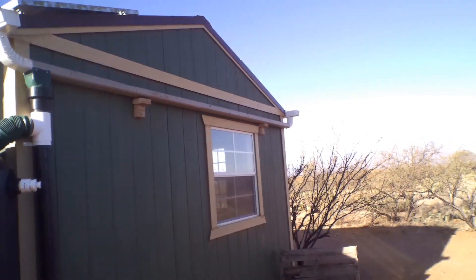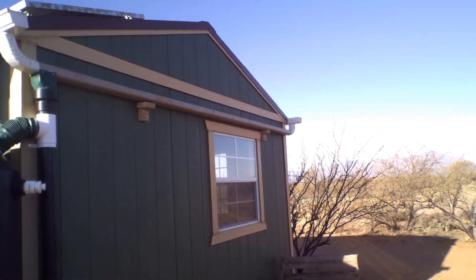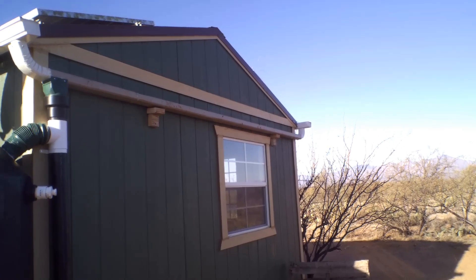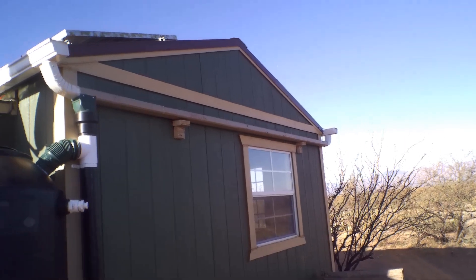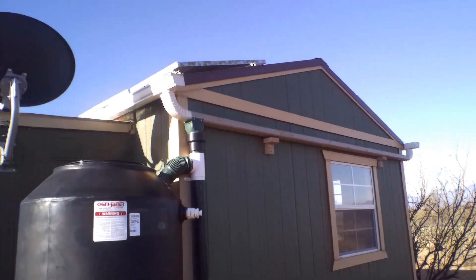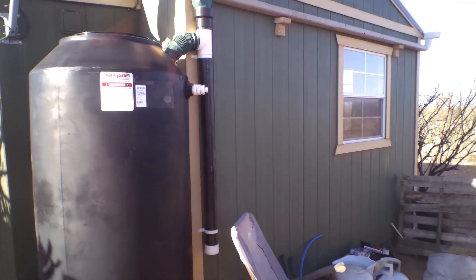I've got the two wooden blocks underneath it to hold it up — should never hold that much weight, maybe 40 pounds. So my rainwater flush thing is done.